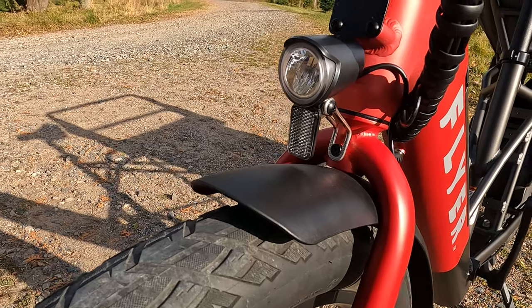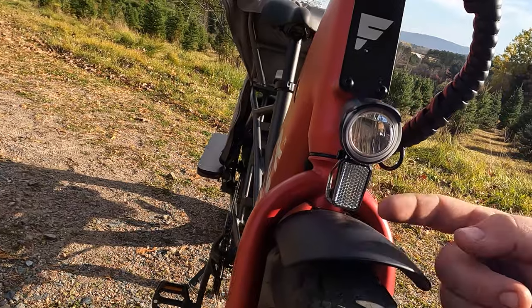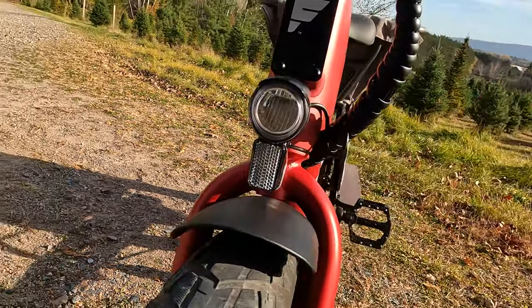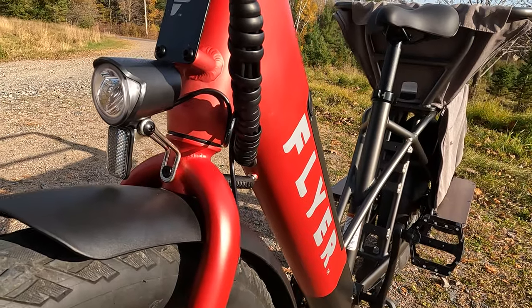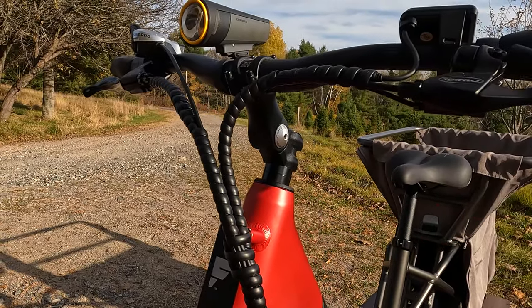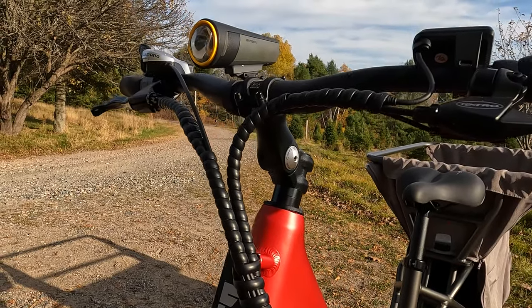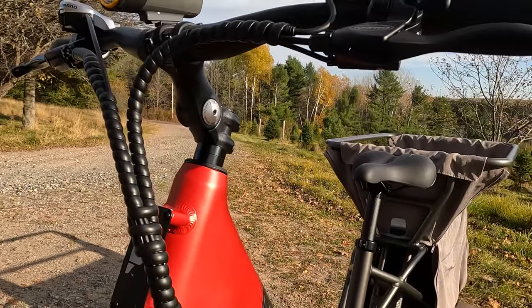Also included is a front headlight. It's not the brightest light we've ever seen, but the built-in reflector and ability to output light really do help you see a little bit at night. If you want to be seen during the day, we always recommend a handlebar-mounted light. I'm riding around with a Kryptonite handlebar-mounted light that has a flashing option — it helps you be seen, especially when you've got some precious cargo in the back.